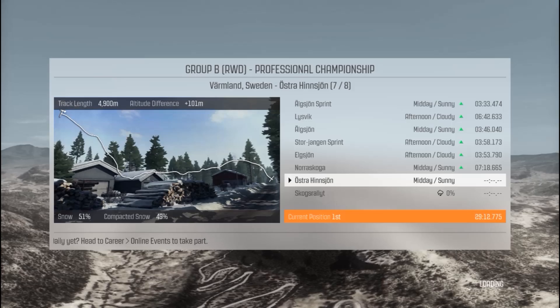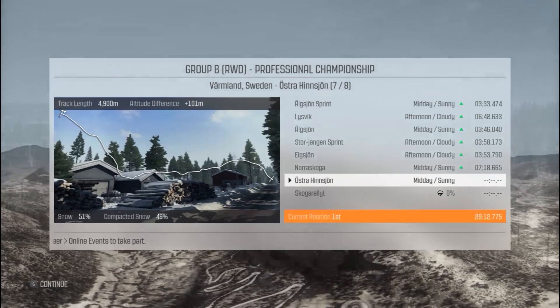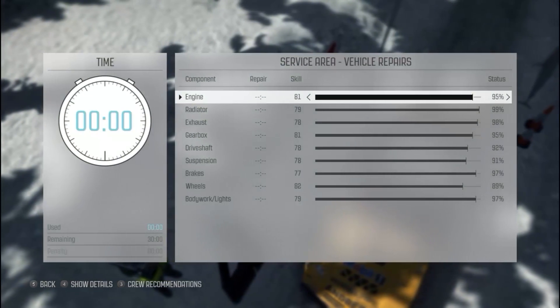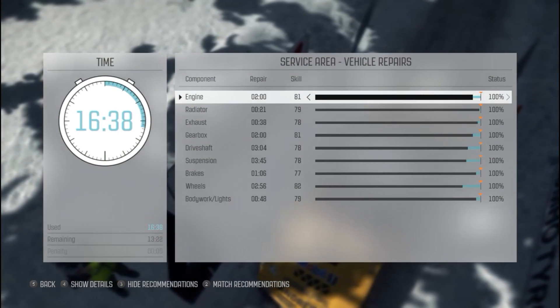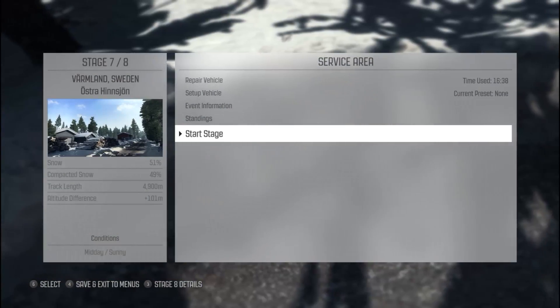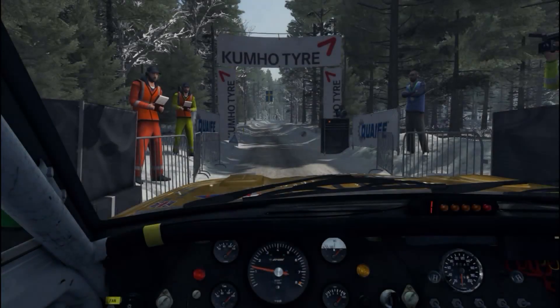I actually do feel a little bit tired after these stages, a little bit out of breath. That sounds really bad — I'm not sure what this is for my fitness. But the amount of effort I'm putting into the wheel is quite substantial. 60-minute repair — good job lads, that's why my guys are the best. Happy with the gears, happy with everything. The car is fine — I'm just driving like shit.